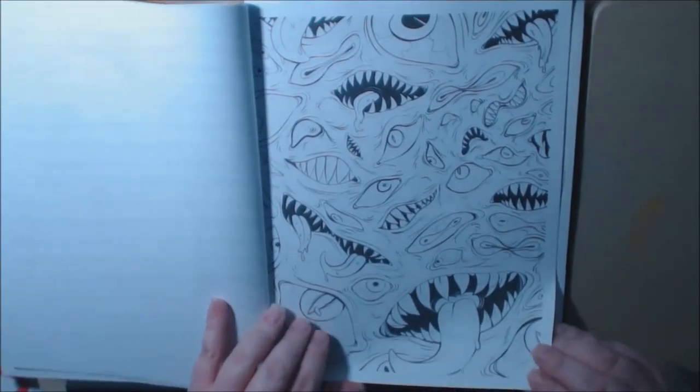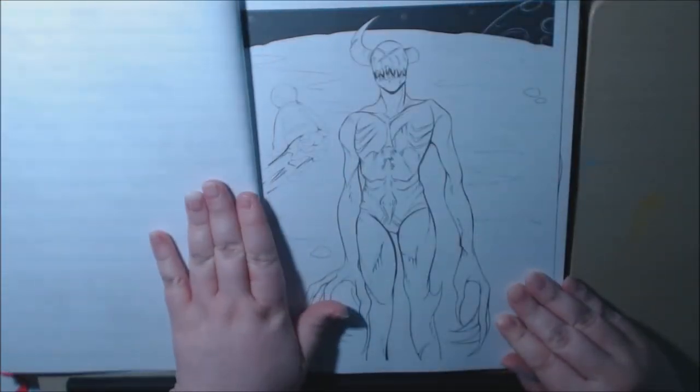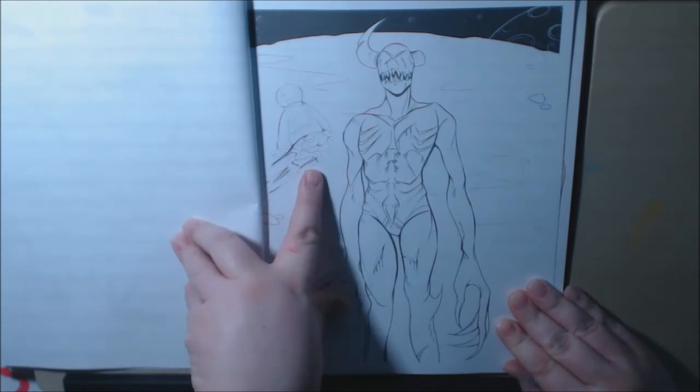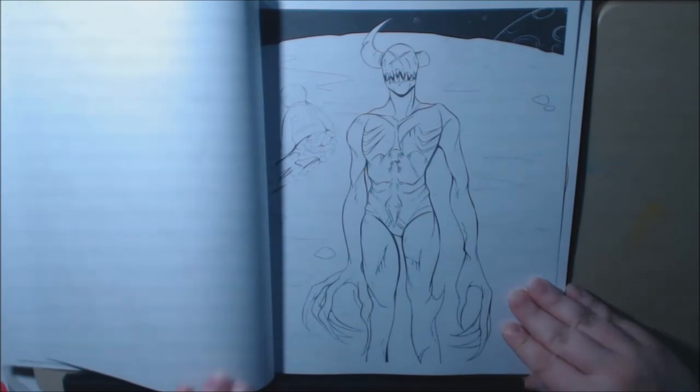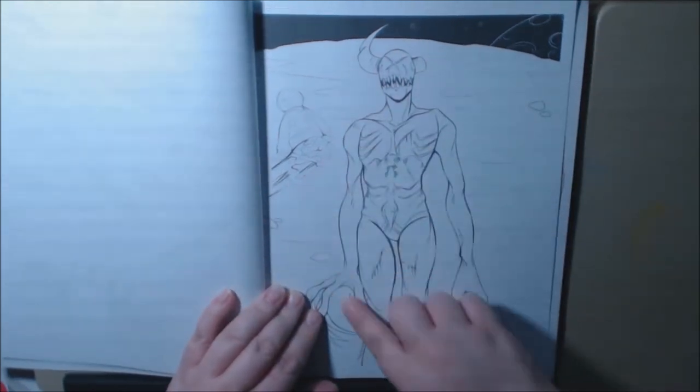This is going to be awesome to color. This poor alien — the alien killed the astronaut, looks like. But I love it.